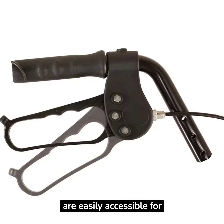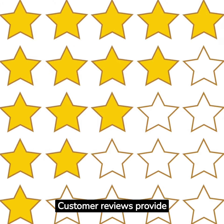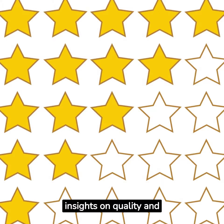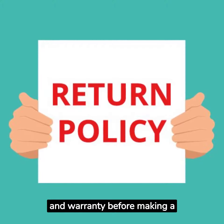Ensure replacement parts are easily accessible for maintenance. Customer reviews provide insights on quality and suitability. Check the return policy and warranty before making a purchase.